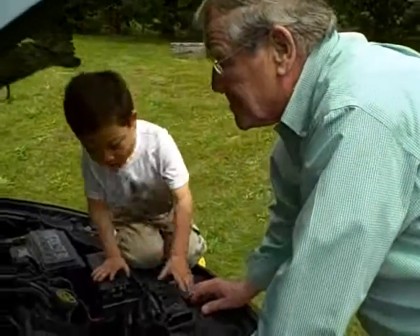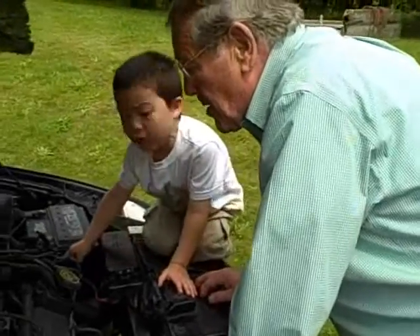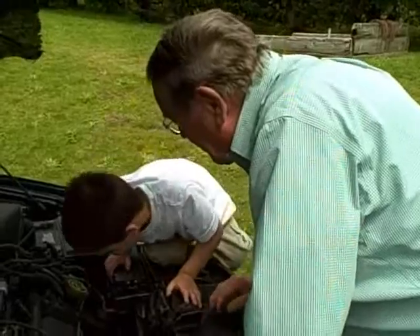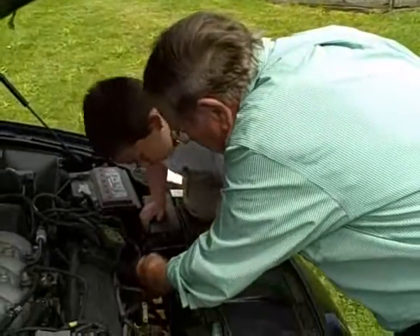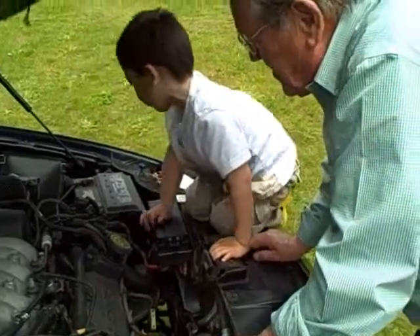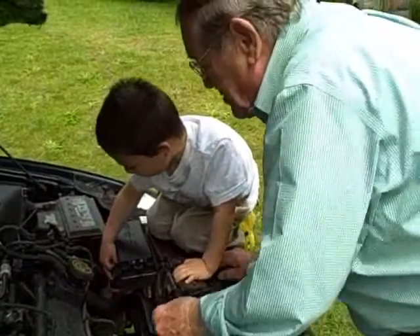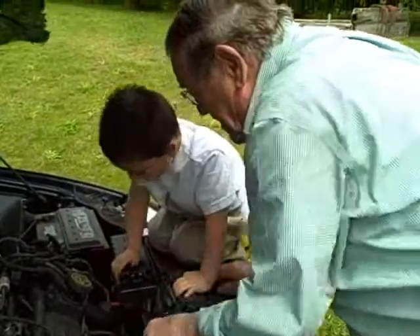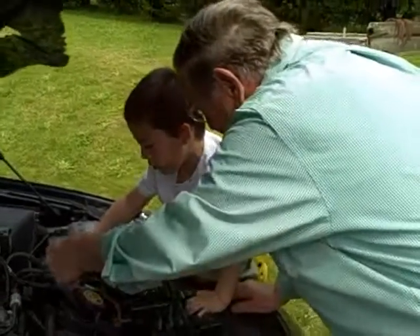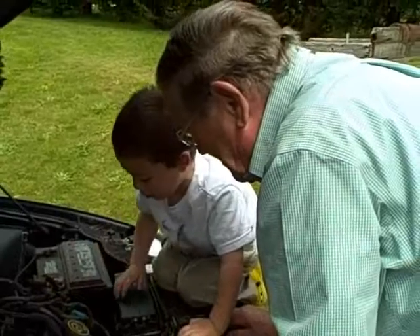Yeah, that's the power cord. See, that goes to the computer here. And this one goes to the spark plug — see that — and the spark plug goes up to here, up to the distributor. Yeah, that goes to the computer.